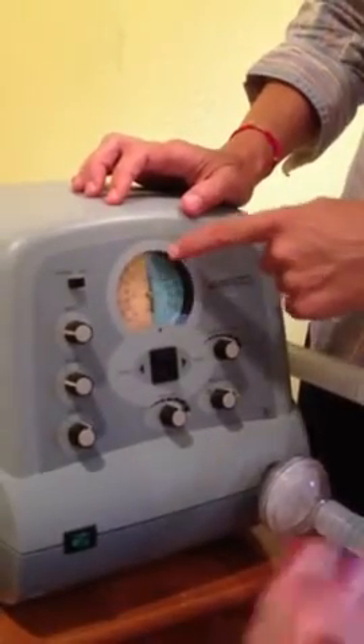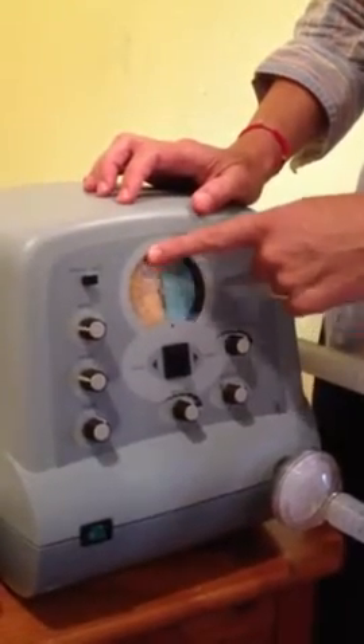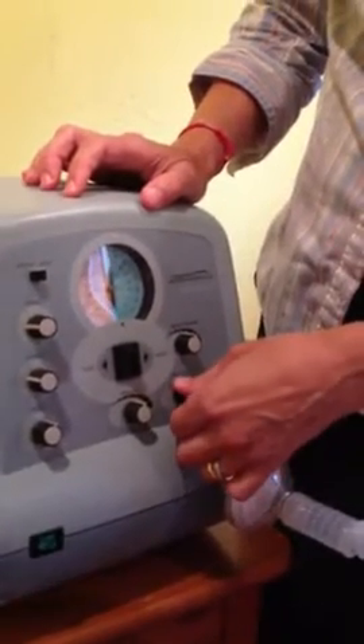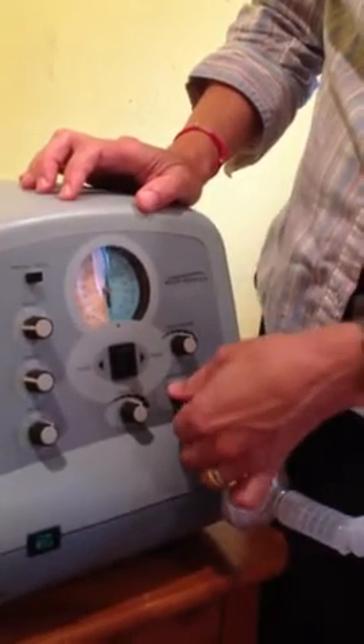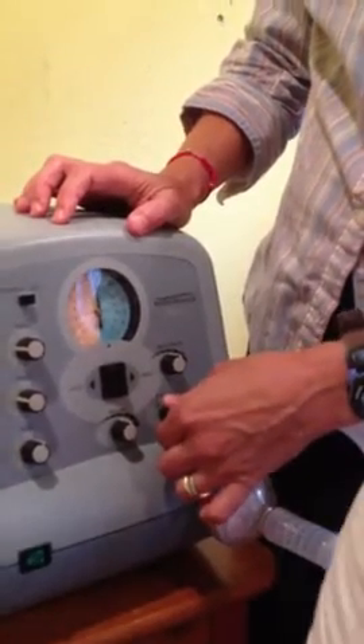The blue half is positive pressure, and the yellow half is negative pressure. There's an additional button on the bottom that sets the flow rate, and we like the flow rate to be a little bit slower so that it doesn't feel like it's all coming in at once.